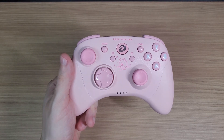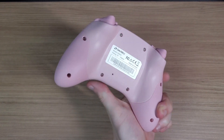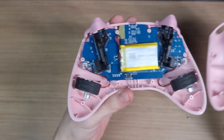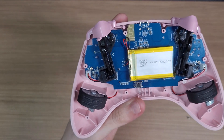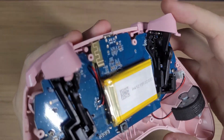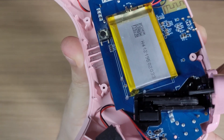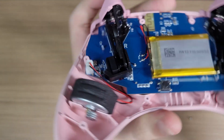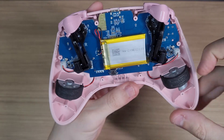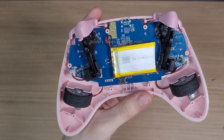Moving to the teardown, you have 8 screws on the back. Here you can see the battery. The mechanism of the triggers have potentiometers. The rumble motors have connectors, which is pretty good, but the battery is soldered to the board, making replacements a little bit harder.